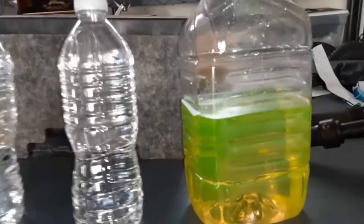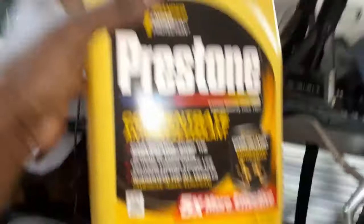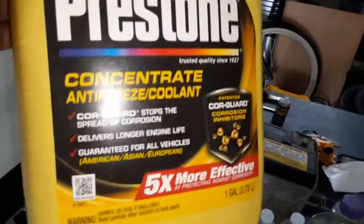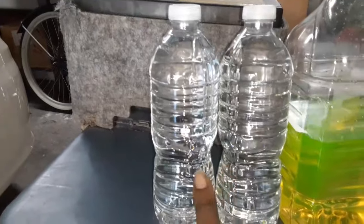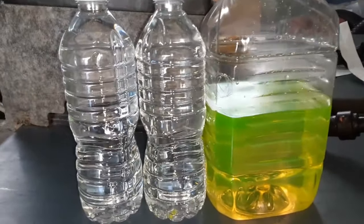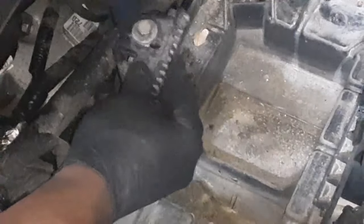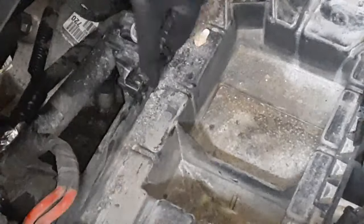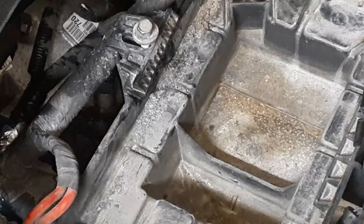Now I'm going to top off the cooling fluid. I use 100% antifreeze concentrate — this is not 50/50. I prefer doing it this way because you can get some distilled water and mix it yourself. So I put 32 ounces of water and 32 ounces of antifreeze in a 64-ounce bottle. Make sure to use distilled water with no minerals, because minerals can build up in your system.